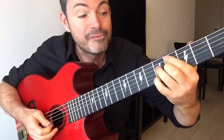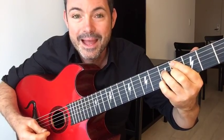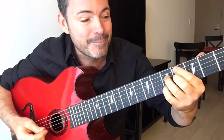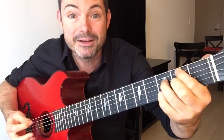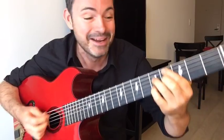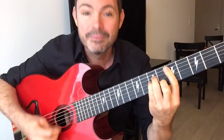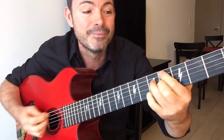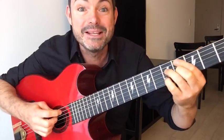We went from A7 to D minor before using different shapes — the same thing happens with this voicing. That chord on the fourth fret is your A7. Slide it down two frets and you've got D minor — same shape on the second fret. It's a multi-use chord: A7 to D minor, same shape, just sliding down two frets.